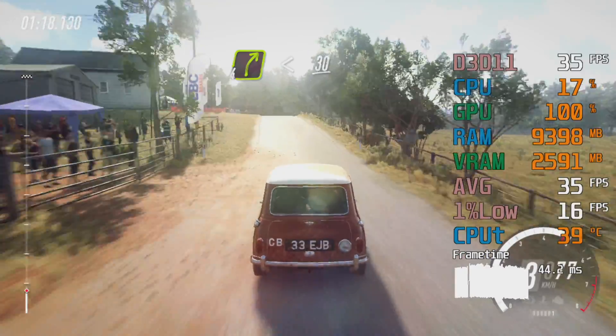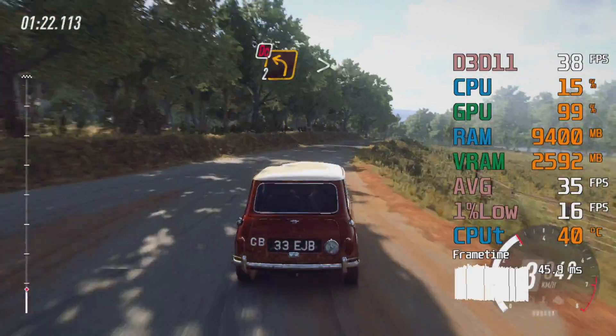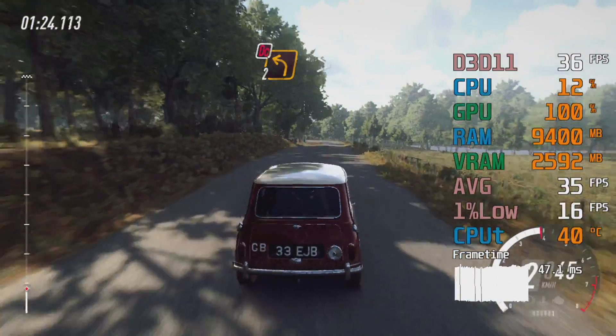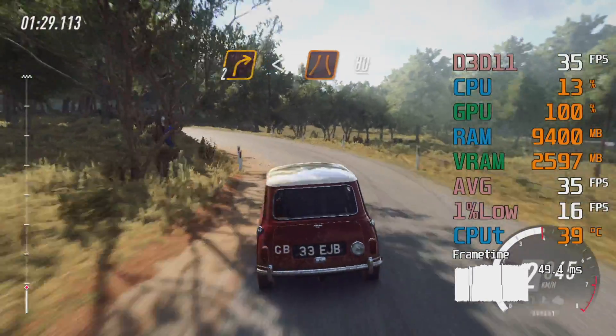30, two left tightens, don't cut, into two right right, opens over narrow bridge, 80.